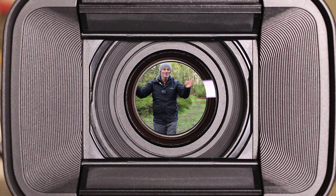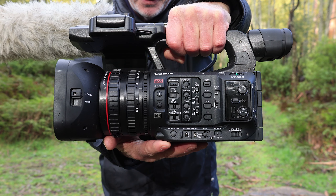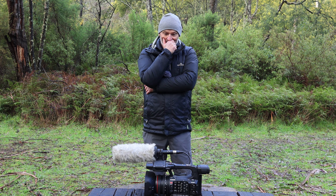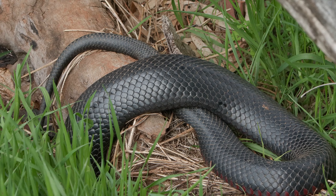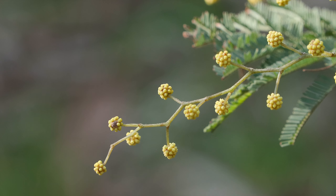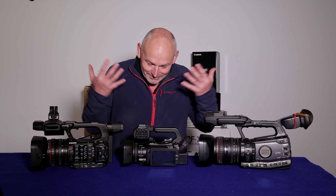Hi and welcome to my beautiful office and my review on the XF605 camcorder. I apologize before I go any further — I've got some teeth missing, I know that's not very nice to look at, but I've got to wait a while to get some falsies put in. I am pissed off with Canon and angry with myself, and we'll discuss that in just a minute.